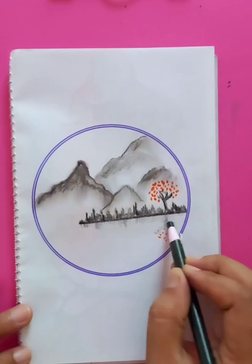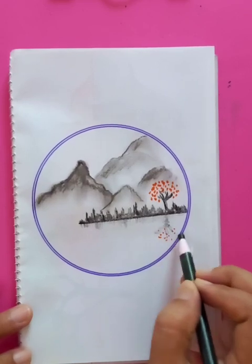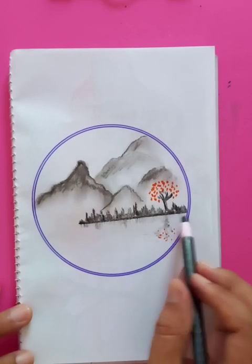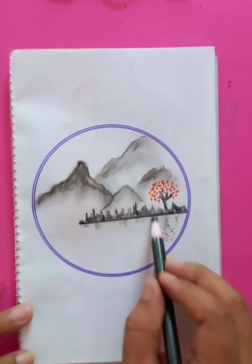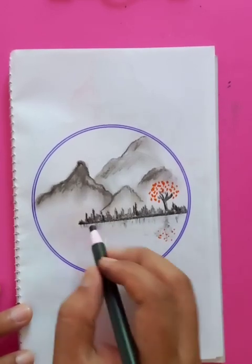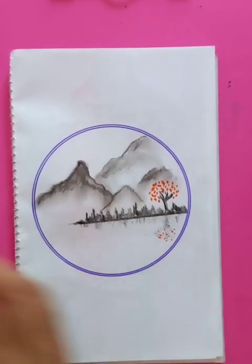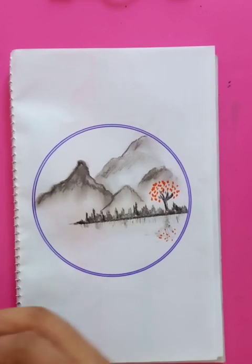You can see a few reflections on the water — just put the opposite side of the drawing, a little bit. Not fully understandable but just a little bit of reflections on the water. Very nice appearance — the scenery drawing is going on very nicely.